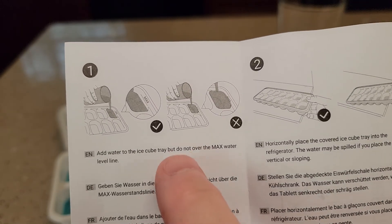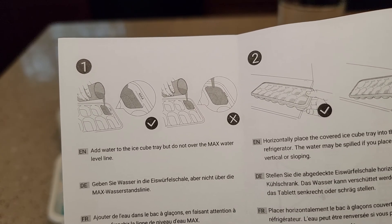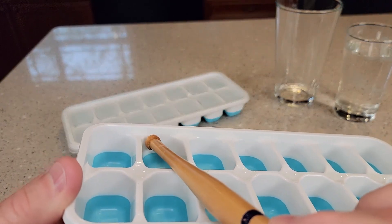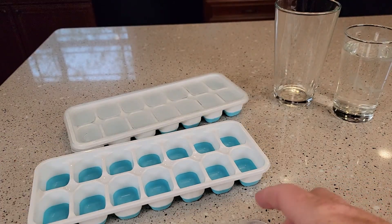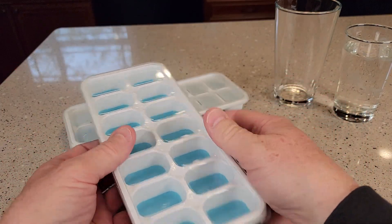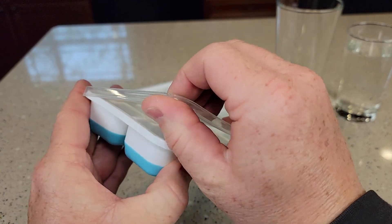It does come with a manual and it says to add water but don't go over the max level. The max level is right up to that line right there — it doesn't say the word max but that's where it is. You fill it up with water, and you don't have to put the covers on, but the covers fit really good — there's a little area you just pop it off.